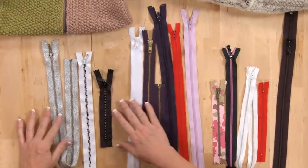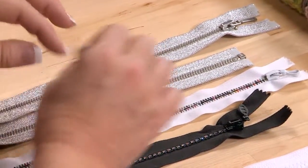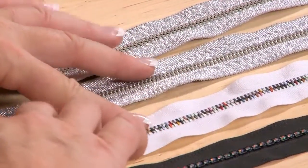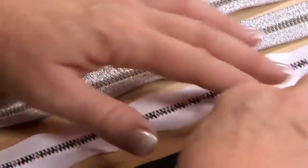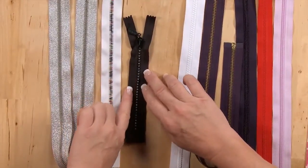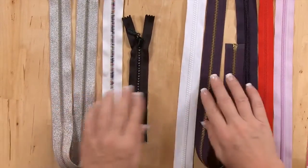These three on the left are very decorative zippers. These two on the left happen to be separating, so they open all the way to the bottom and would be suitable for a jacket that unzips all the way. This one is very long. Now this one with the sparkles — you've paid money for the rhinestones, so you would leave them exposed so they show, along with the colorful teeth.